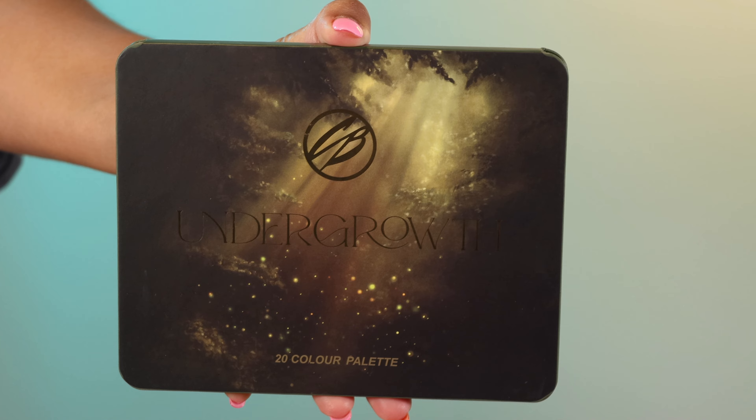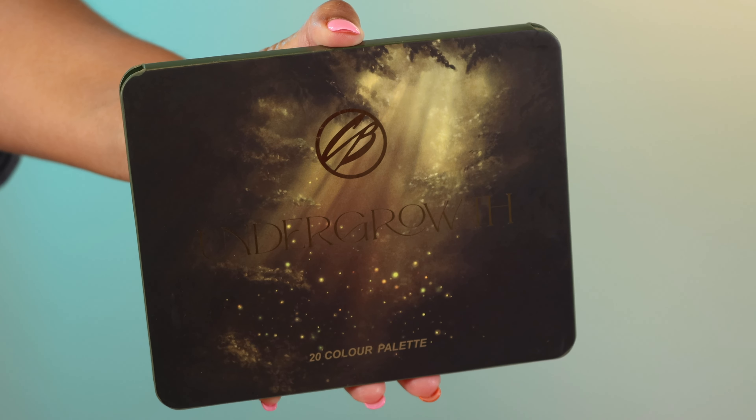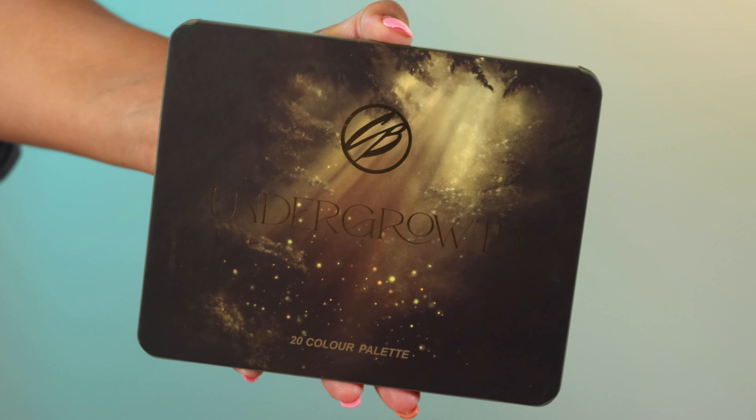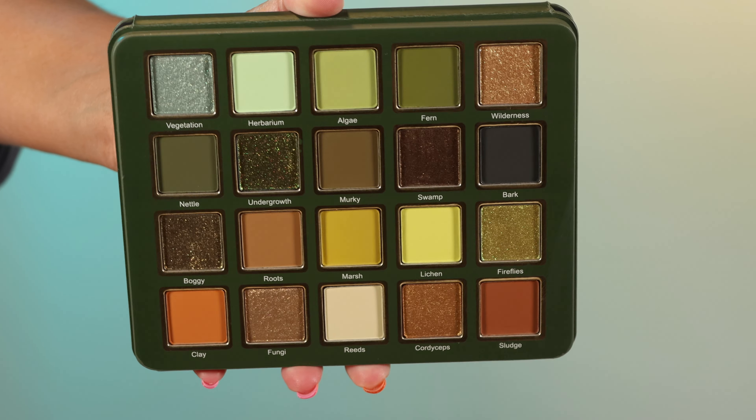If you guys have been watching my channel for like the last 10 years, you know how much I love green eyeshadow. So I was so excited because this is really bringing me back. I feel like it's been a hot second since I saw a very grungy green palette, and I was just so pumped when I received this palette in the mail.